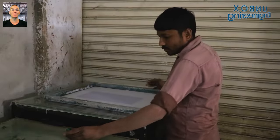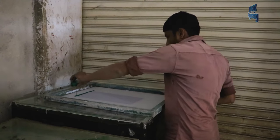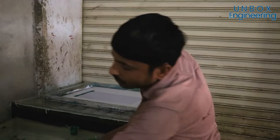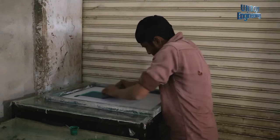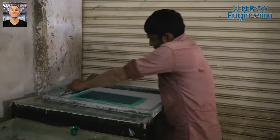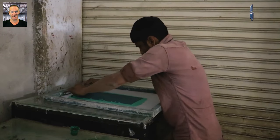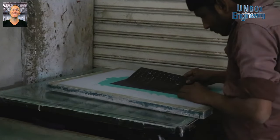After that, ink is poured on the screen printing frame. This company manufactures around 13,000 square metres of PCBs daily. Now the design is attached with a frame.